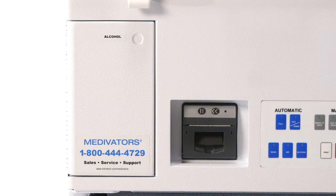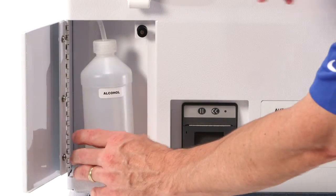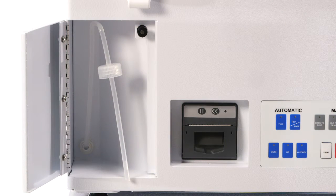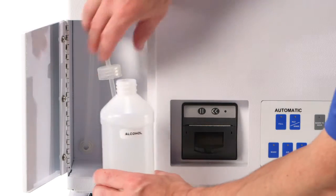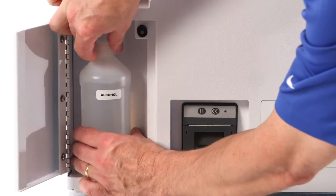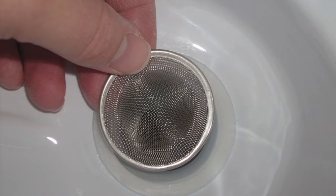The CER Optima uses alcohol for end-of-cycle endoscope channel drying. To open the alcohol compartment, press in on the small door indentation and then release — the door will now pop open slightly. Open the door fully to reveal the alcohol bottle. Refill or replace the 500ml bottle using only 70% ethyl alcohol or isopropyl alcohol. Make sure the drain screen cover is positioned over the CER basin drain; if shipping tape is holding it in place, remove the tape before use. Always use this drain cover to prevent any small endoscope parts from entering or blocking the drain, which could restrict or inhibit drain flow and system performance.